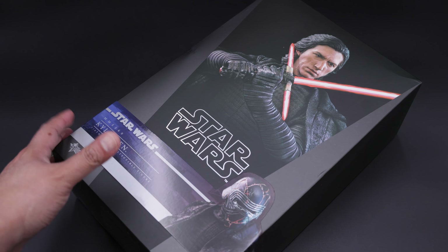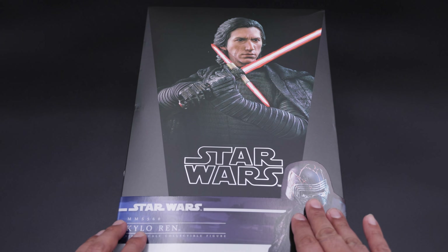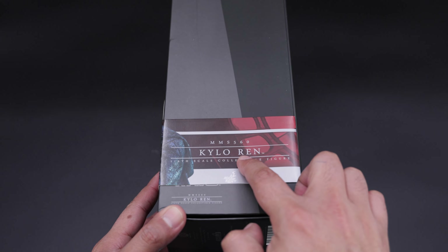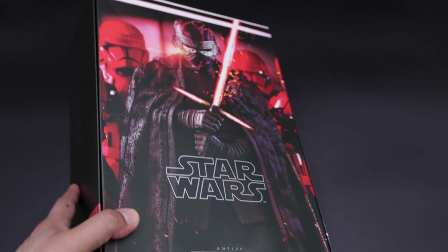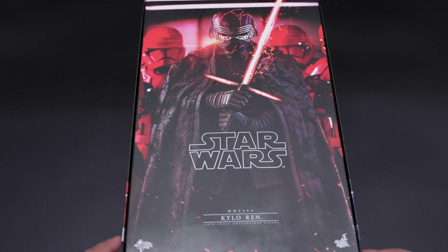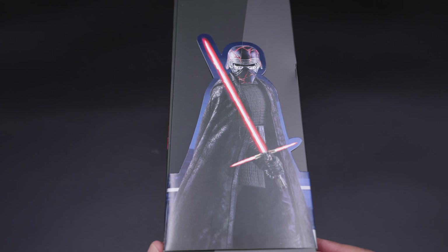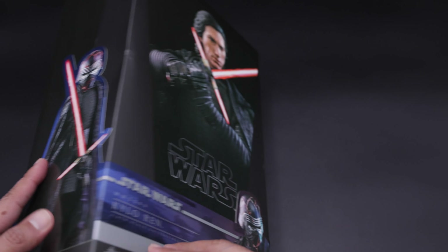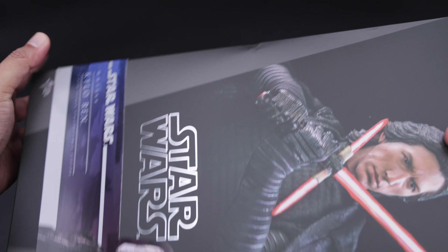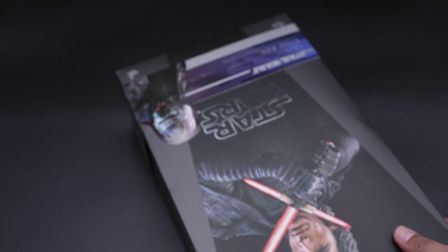Alright guys, here we have the packaging. I really like the picture of Kylo Ren on the front with this banner at the bottom. This is the side of the box — Kylo Ren. This is the back, and we have more of an art box design back here, it does look very nice. This is the other side of the box with Kylo Ren looking awesome as well. This is the bottom of the box with all the caution warnings about small pieces. This is the other side — Star Wars — and that's basically it.